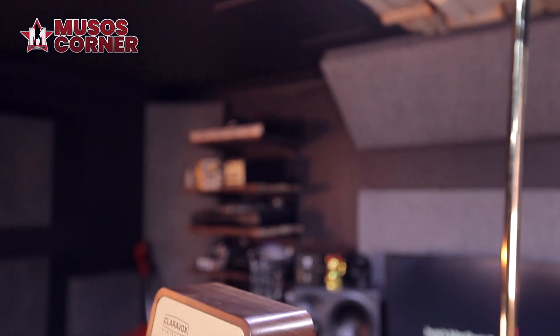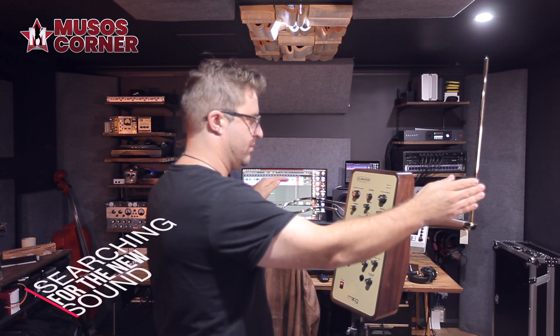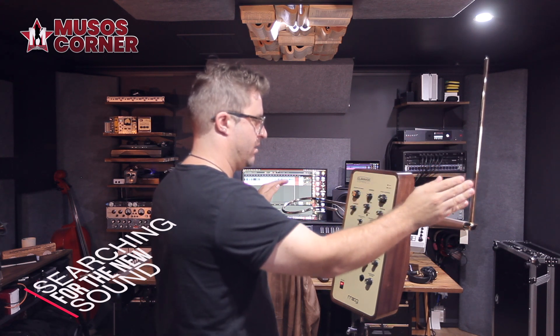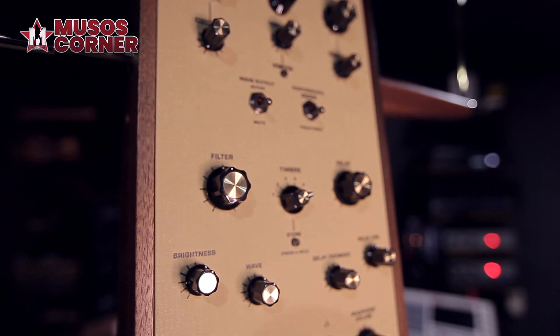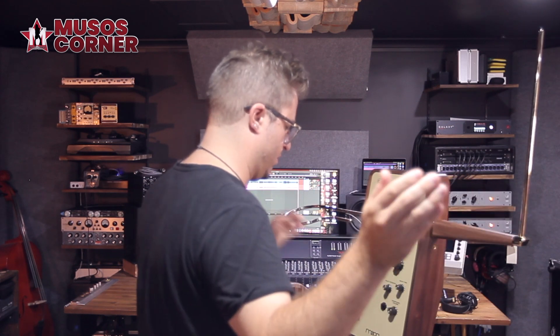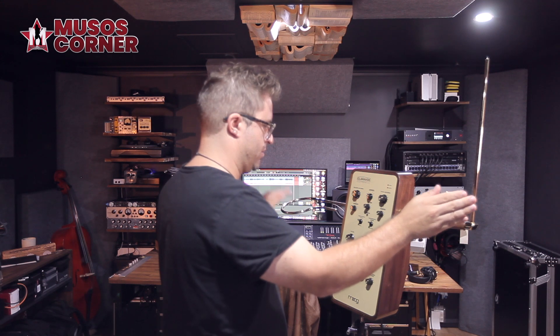I'm going to try and get a sound out of this instrument, and I suppose this will give you an insight of what turning a theremin on for the first time will look like. Let's see what happens!